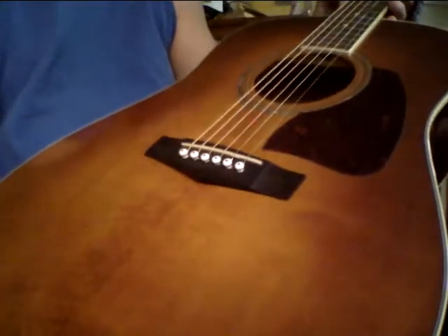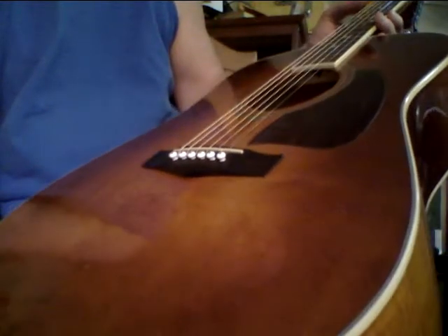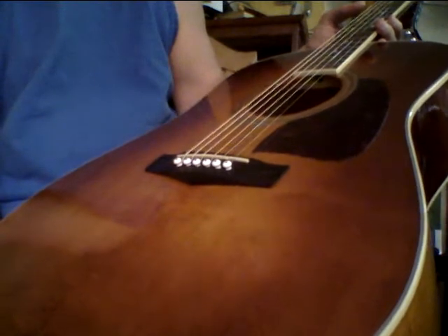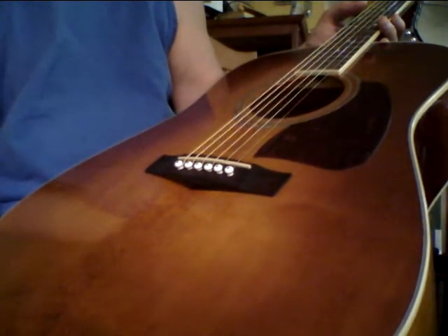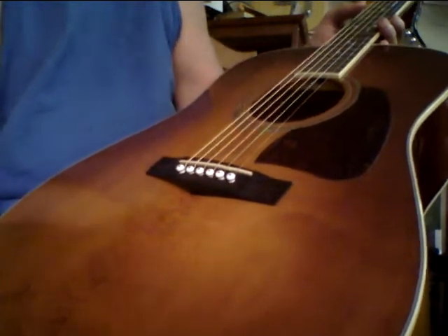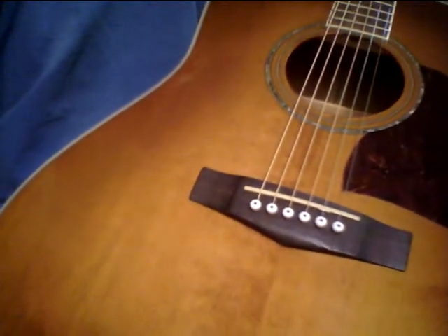I could tell you a funny story about this guitar — I was actually playing at a music store, but I'll tell that in another video. They finally asked me to leave the store because people kept coming over going, 'What's that? How much is it? I'm looking at this guitar for $3,000, but your guitar sounds better.' They nicely asked me to leave. I'll tell you the full story down the road. All right, take care, folks. Bye-bye.